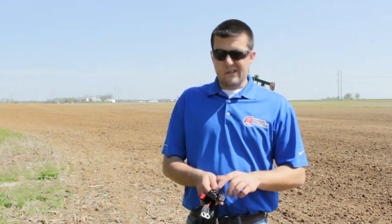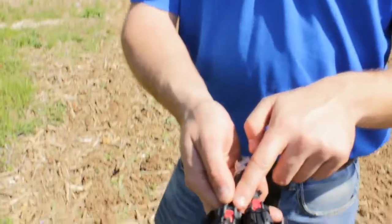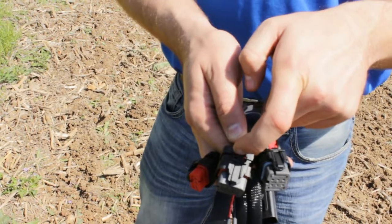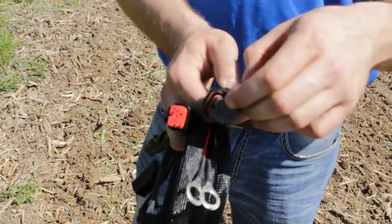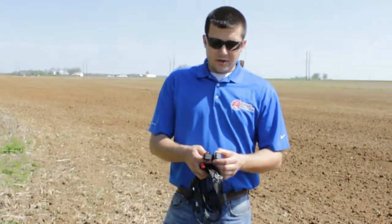With that being said, those connectors are generally painted green so you can't see that there's a red locking tab. But as you can see here, this is the same principle on the factory engine as well as our harness. If you take a screwdriver on the factory engine harness and release that red locking tab, that will allow you to pop it off of the actual engine itself.